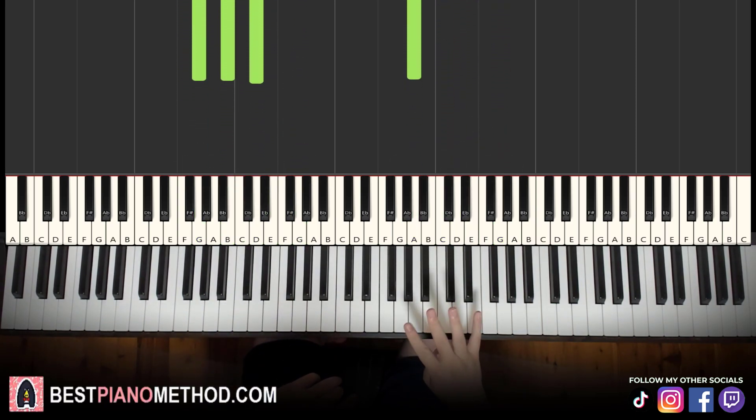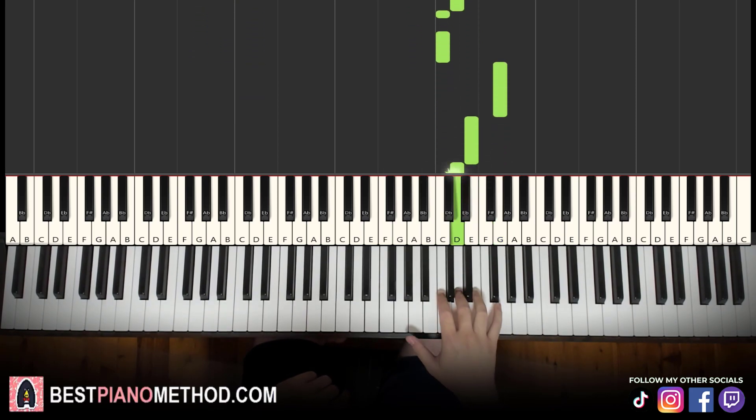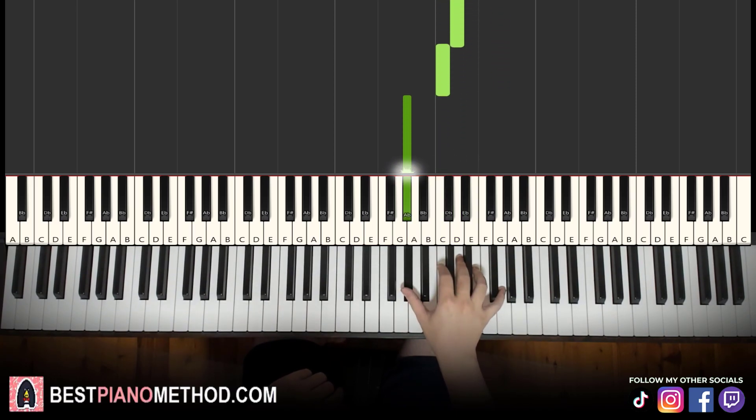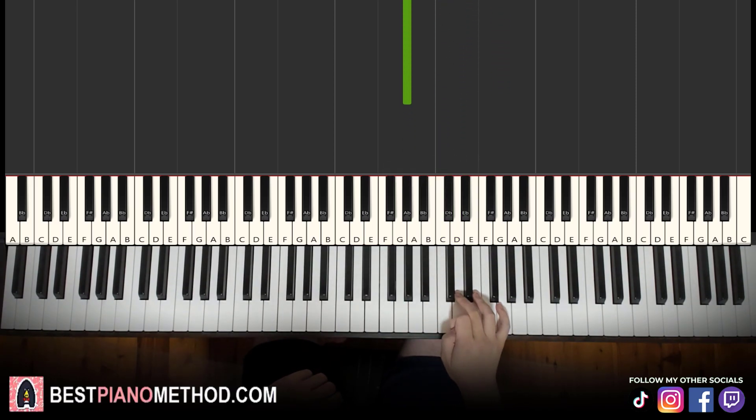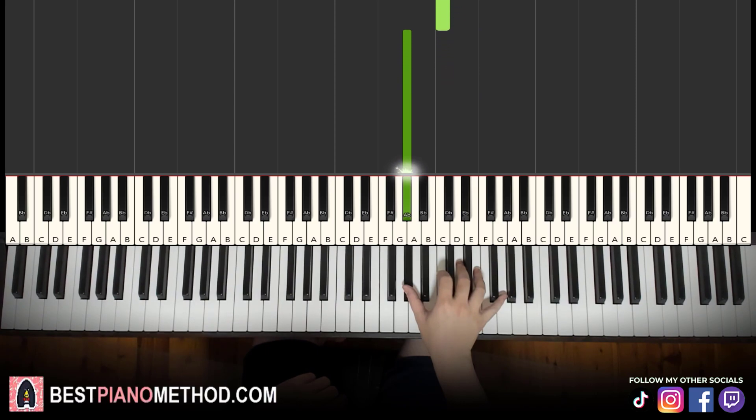Moving on to the fourth and last part. Right hand continues — it goes D, E, D, C, C, G, E, D, C, A flat. That's it for the right hand. Let's learn it once again: D, E, D, C, C, G, E, D, C, A flat.